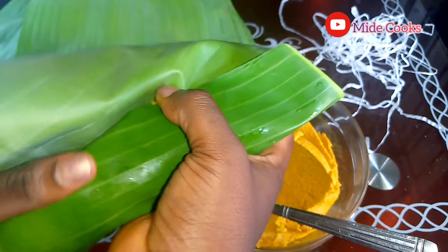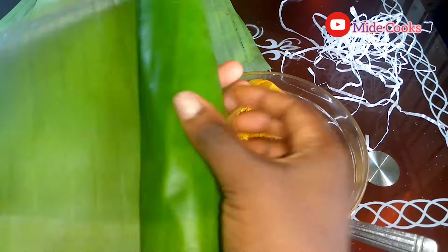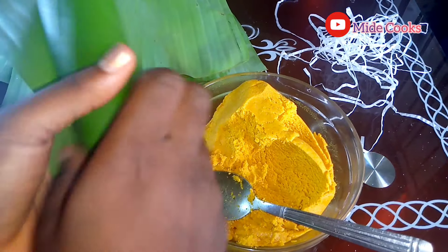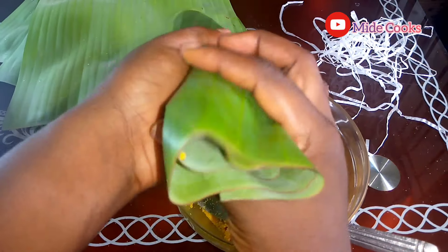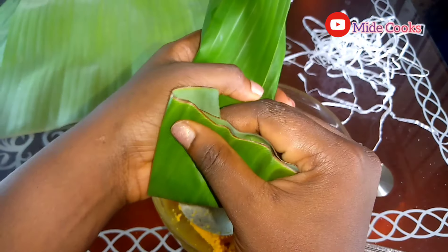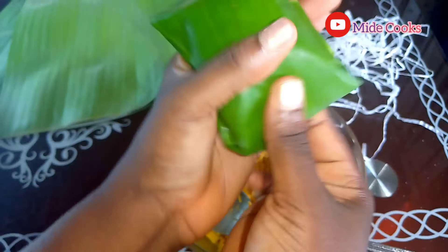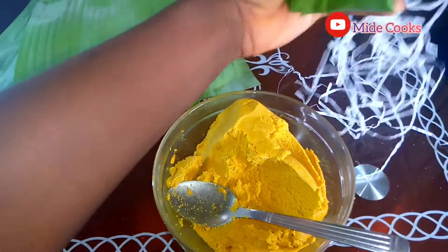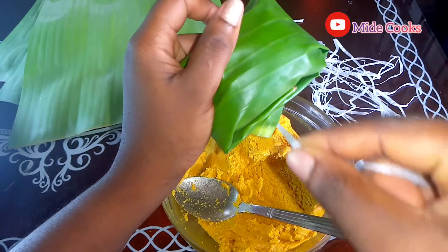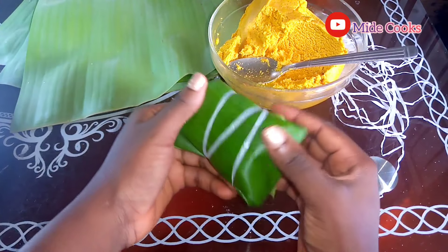I'm just wrapping this up. Yeah, just wrap it up like that. You can get the ties from any sack around you. I'm going to be using it to tie just to make sure the wrap is firm. And that is it.